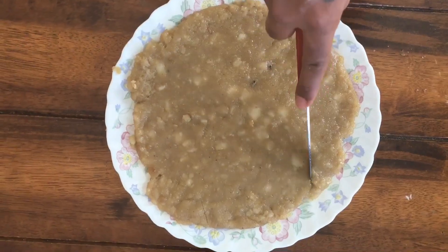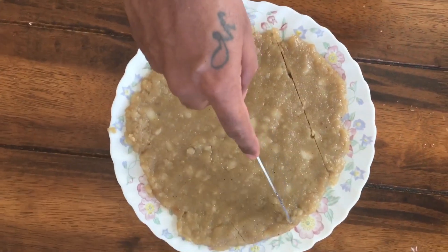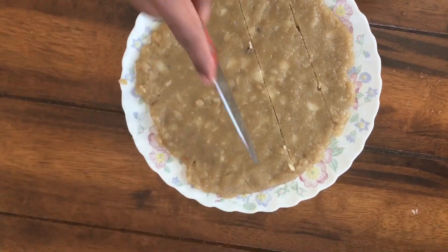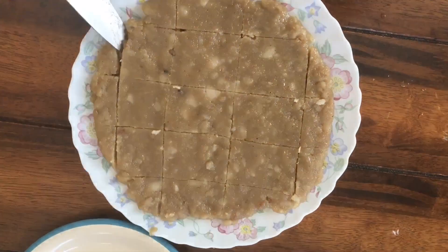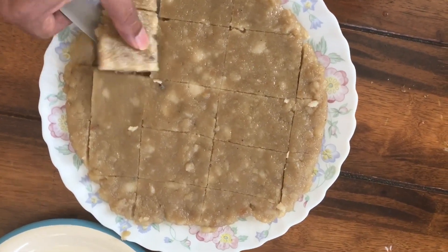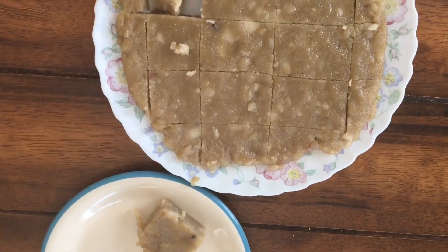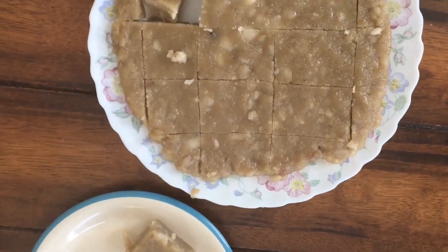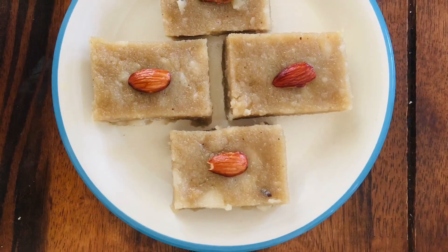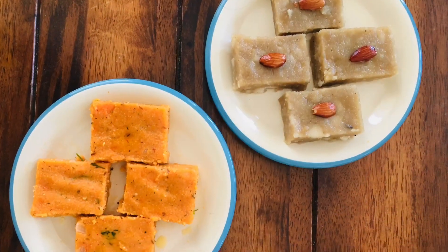Let it rest for 30 minutes. After that, cut it with a knife into square or rectangle shapes. It's ready — you can serve it with ghee and roasted almonds.